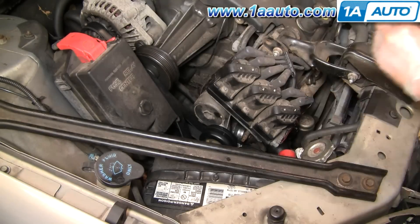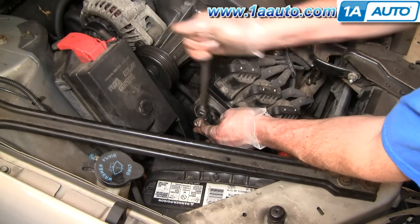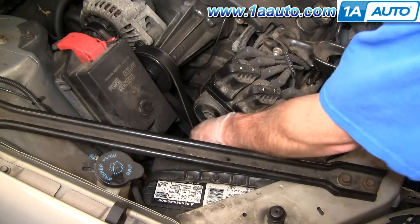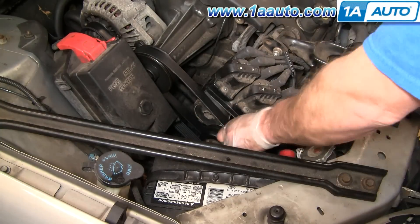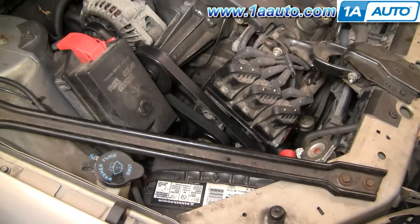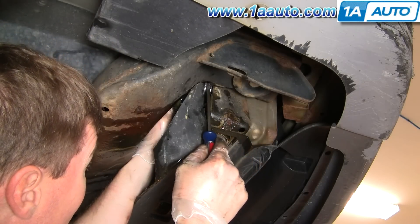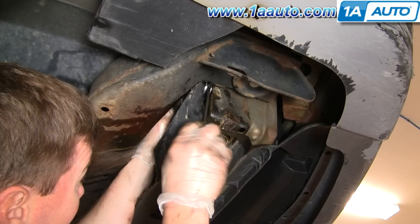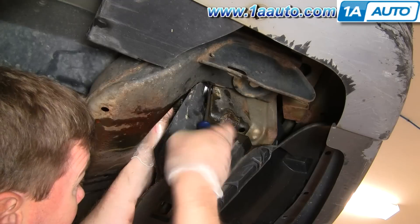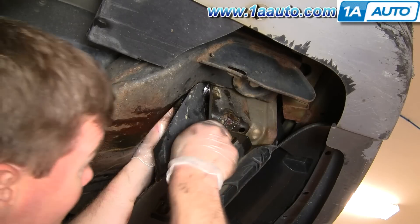Reinstall the belt tensioner with its 15 millimeter bolt, tighten it on there, then route your belt — make sure you have your belt routing diagram. Put your 15 millimeter wrench on, pull the tension off, and the belt's on. Down below, position the hose clamp somewhere easy to work a screwdriver on. Using these stainless steel clamps with a screwdriver or socket and ratchet is a whole lot easier than trying to put it back together with the original spring-style clamps.